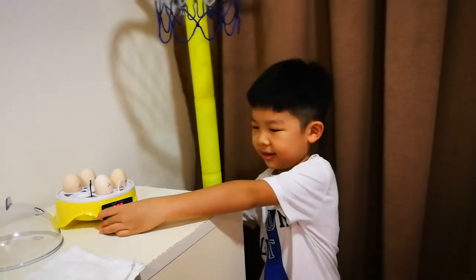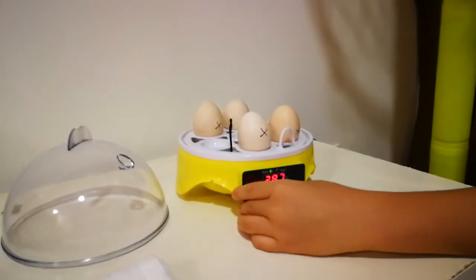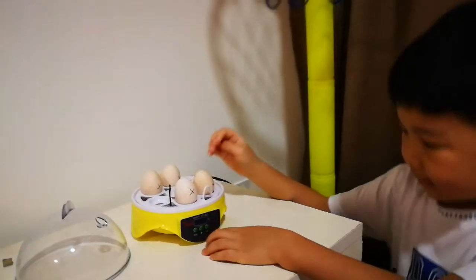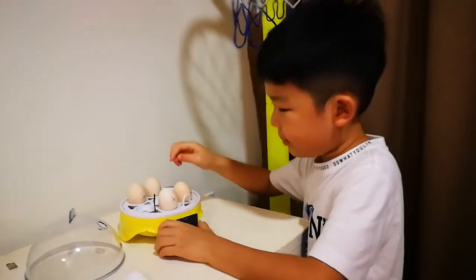When you turn this on, as you can see, the temperature is not increasing much because it's not covered yet — that's why it couldn't increase that much. And below, we have to put water to adjust the humidity.